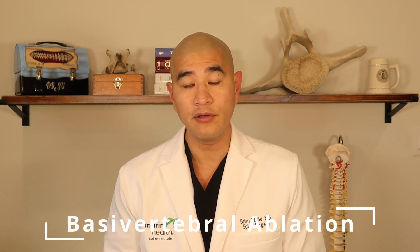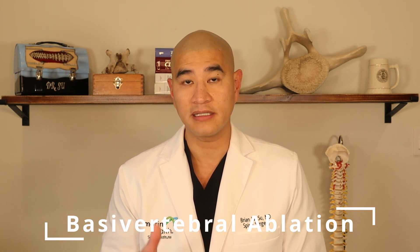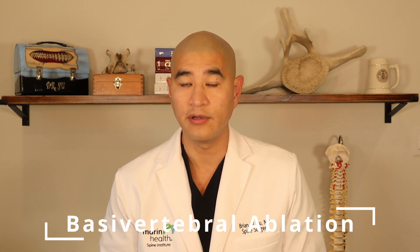In our last video, we talked about what basal vertebral ablation is and how it might help you avoid surgery for degenerative disc disease. Today, we'll be talking about the step-by-step process of how to actually do a basal vertebral ablation.